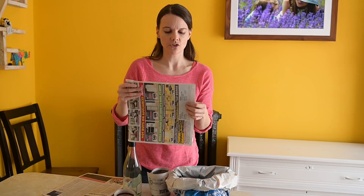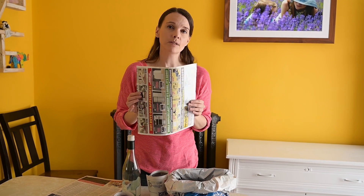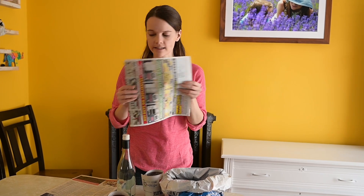This is glossy, just to show you the wrong stuff. You can see it's got a little bit of a shine and it feels very smooth. This sometimes has a plastic coating — not safe to use in your garden in the same way, so avoid this one.